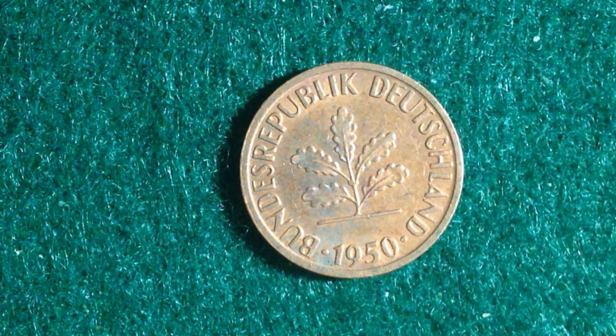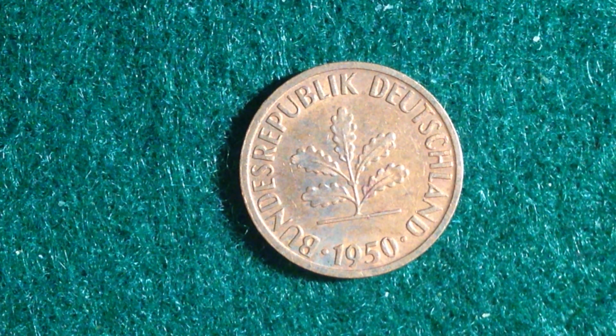Hello coin collectors out there. Welcome back to the International Coins and Paper channel. This coin that we're going to be sharing today is this one Pfennig coin from Germany.